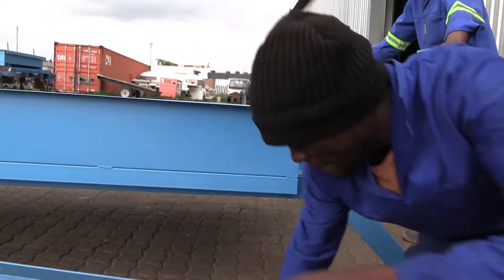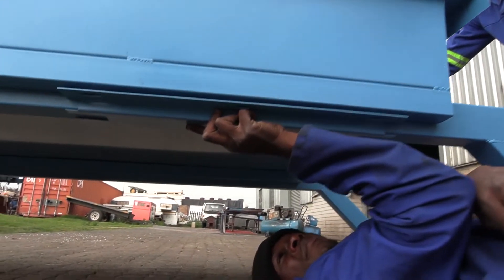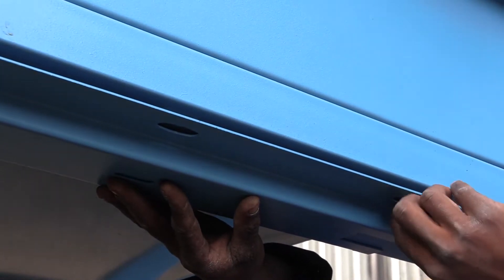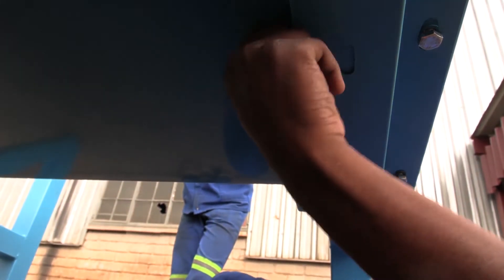Now assemble the leg support brackets onto the main unit. Screw the nuts in on both the inner and outer sides. There are three brackets to be fitted across the length of the unit.